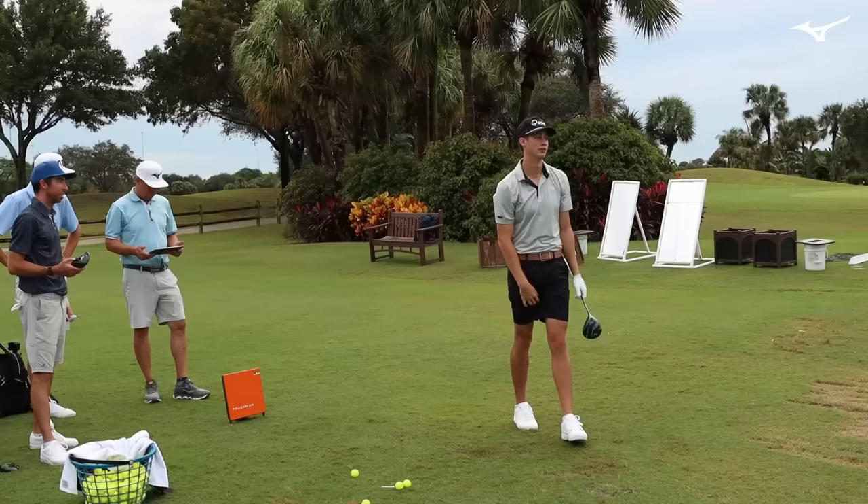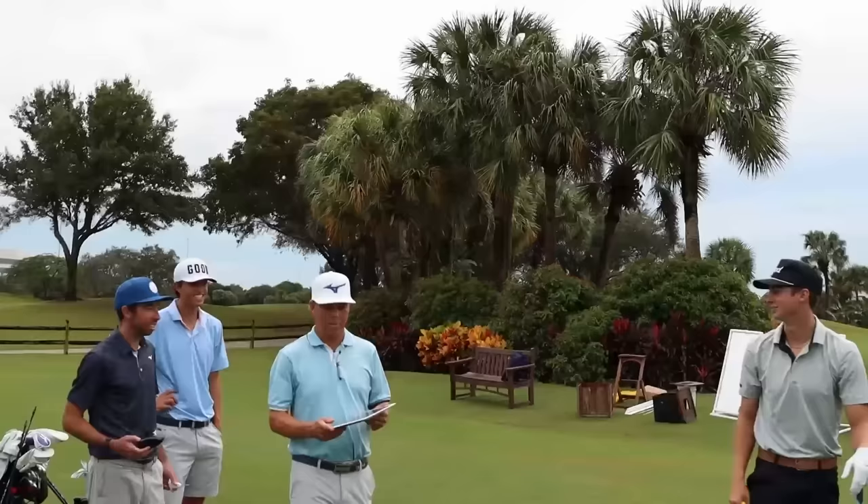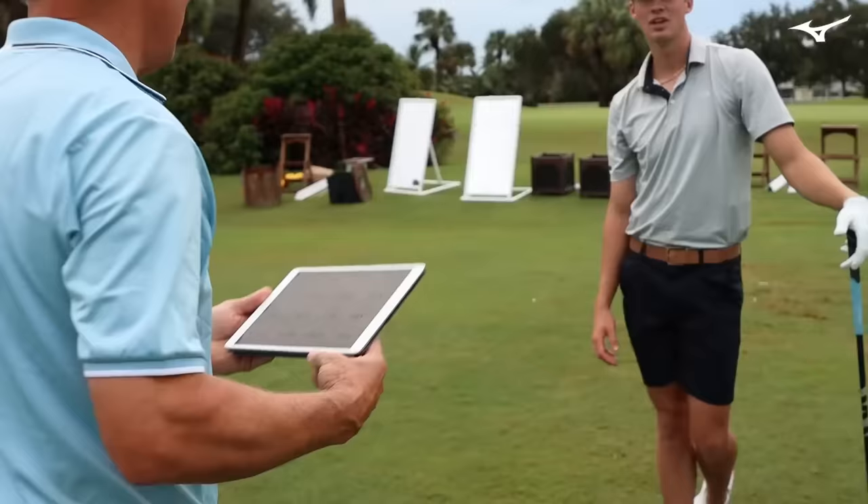Oh, that feels good though. You can hear the difference. It actually flew like 10 yards further — 20 yards further. Cookies coming with the iPad. And you missed that one a little bit — that's a miss hit. 170 ball speed on a miss hit. That was not a good shot, I'm being completely honest — it was a miss hit, high right.